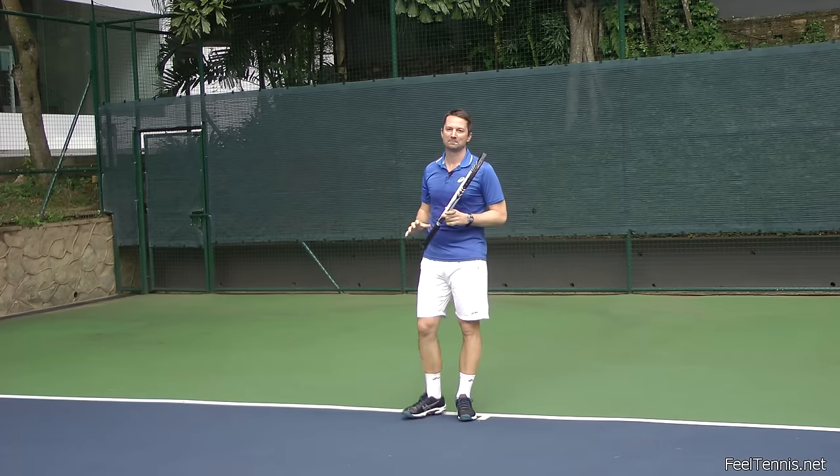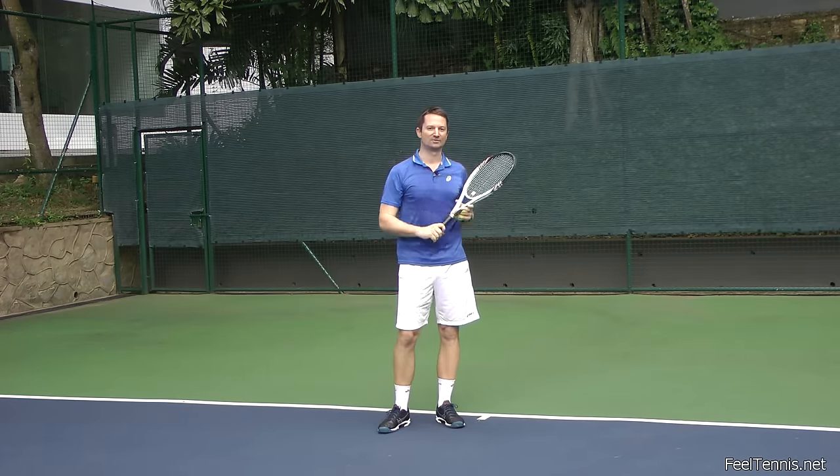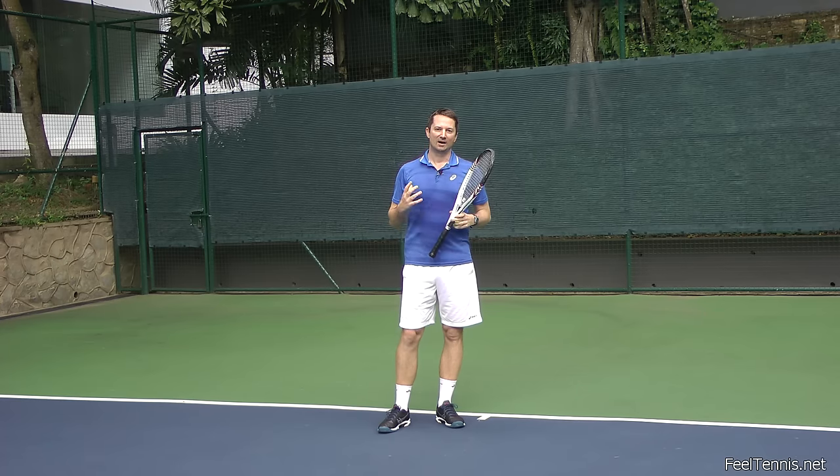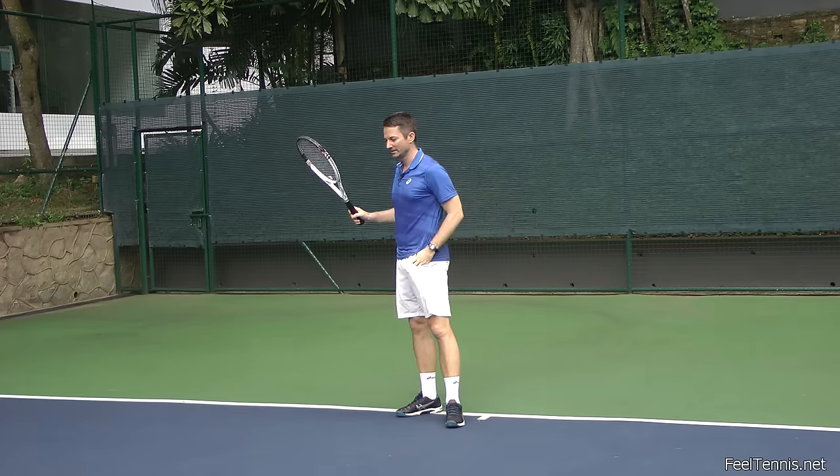Hi, it's Thomas from Field Tennis. The forehand follow-through — to catch or not to catch, that is the question. I teach that you should catch the racket, and here's why.